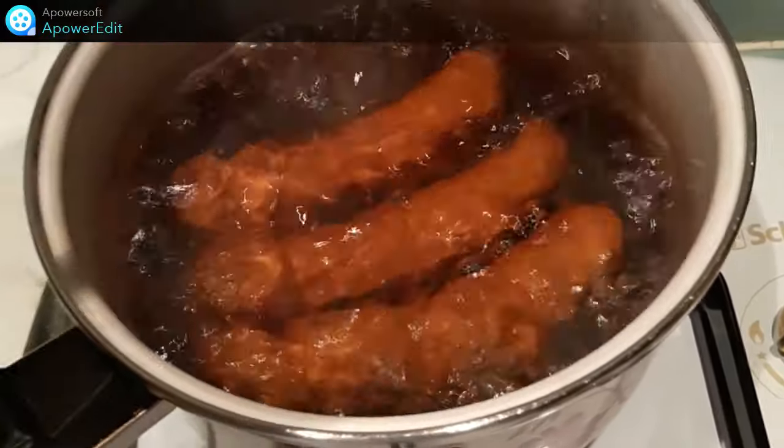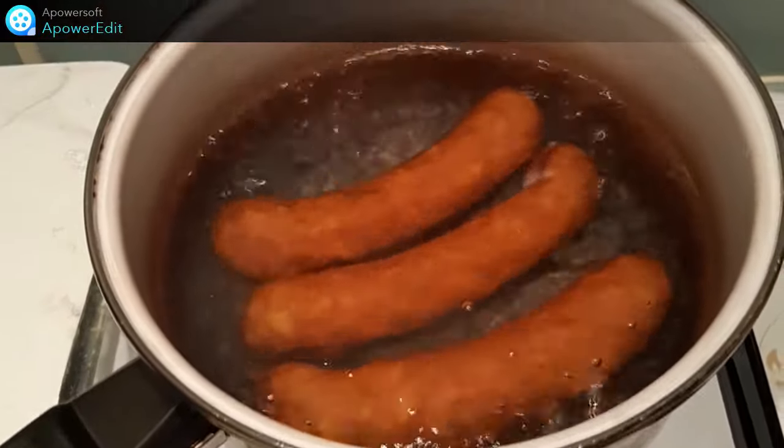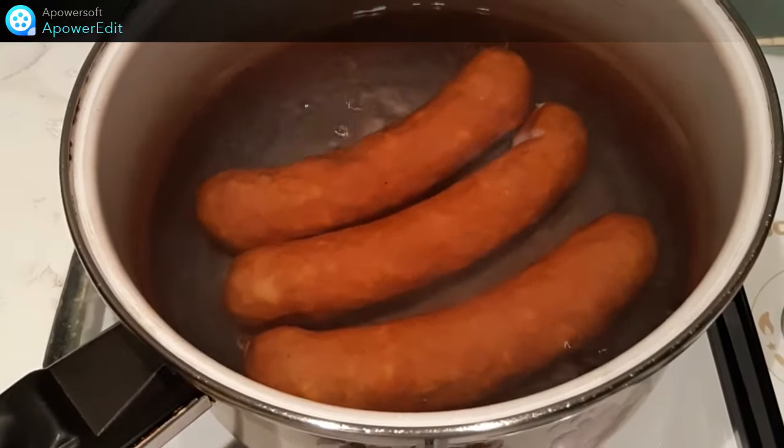Je plonge mes saucisses dans l'eau frémissante et je cuis selon les indications du fabricant, ici 10 minutes.